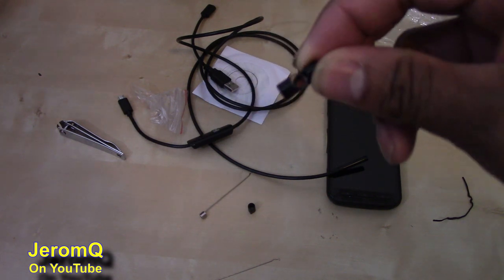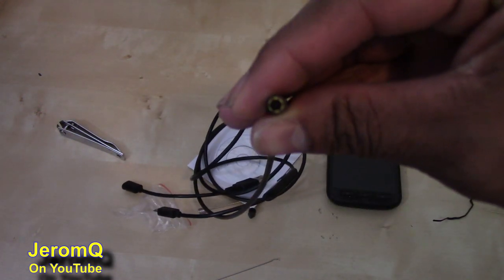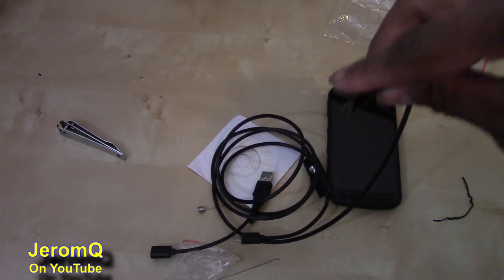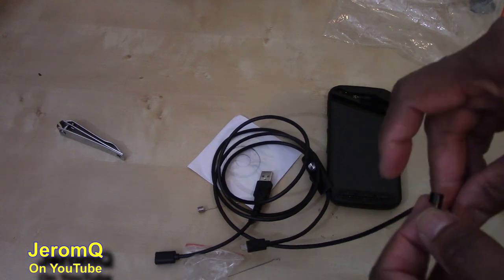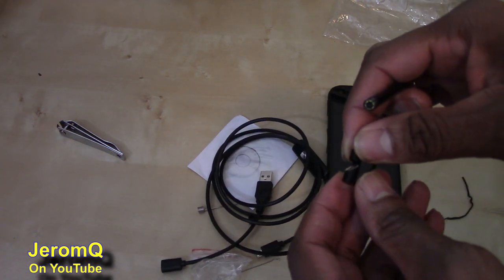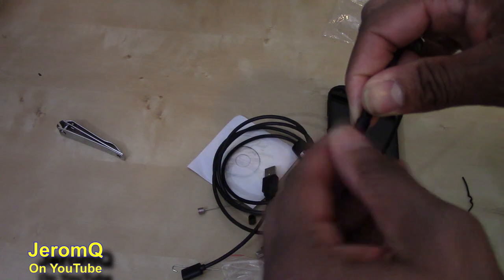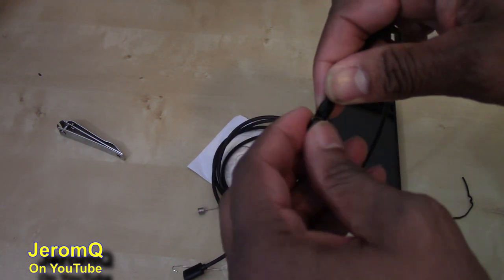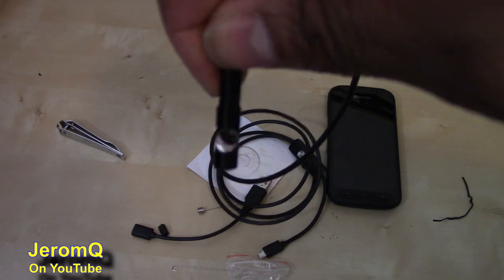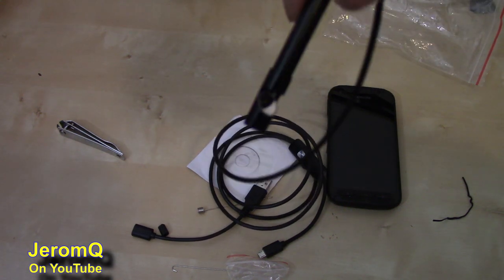And what you do is you attach this. The camera right here — you can see the camera already — and those things around the camera are the LED lights. Let's say you're trying to dip this down in a particular place, but the particular place is kind of L-shaped. You put it down there and the place you're trying to look at is L-shaped — this will allow you to look through an L-shaped corner. Basically you'll screw it on, and now you've turned your endoscope into a little periscope. That's interesting.